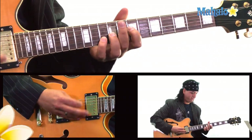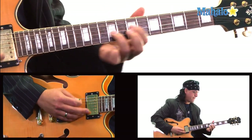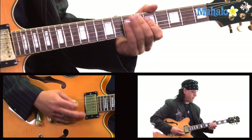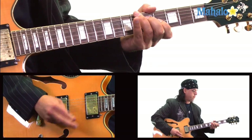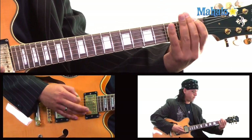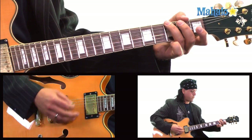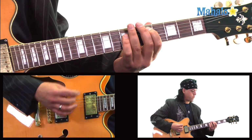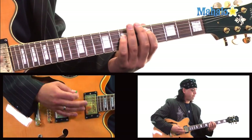Hey guys, Warren Sly here from Mahalo.com and today we're doing Ozzy Osbourne's Bark at the Moon. There are a lot of parts to this song, and we're going to try to run through it — make sure you can stick with me on this one. It's a little advanced, but we're rocking here at Mahalo and we're going to do it for you.